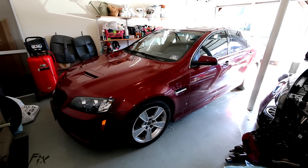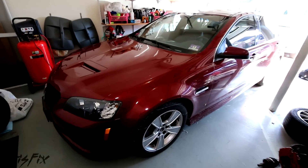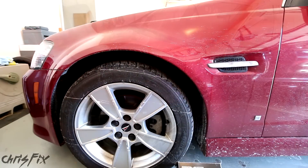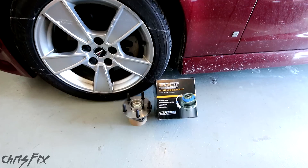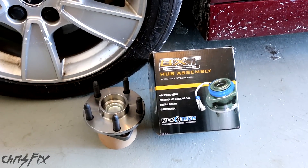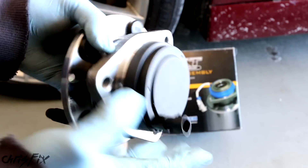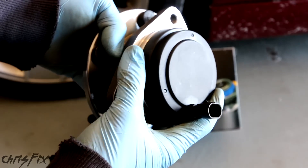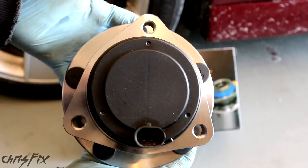Hey guys, Chris Fix here. Today we're going to be doing a front bearing replacement on a 2009 Pontiac G8. The front bearing is going to be really easy - it's a hub bearing assembly, so you don't need to press it, it screws right in. We'll be working on the driver's side front wheel, using this MevoTek hub assembly. Since the engine is rear wheel drive, there's no axle nut. It has the ABS sensor built in, and you've got three bolts that go in, and then you're done.